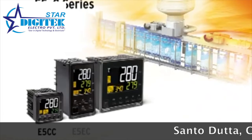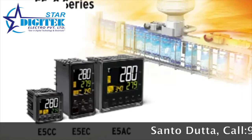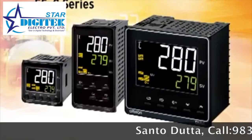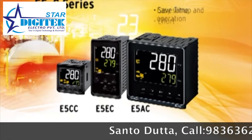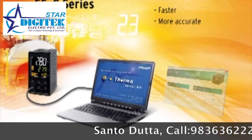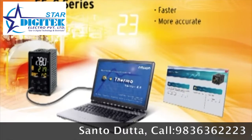The E5CC, E5EC, and E5AC set new global standards in the crucial areas of precision, user-friendliness, and control performance. The E5CC, E5EC, and E5AC series will save time and effort in setup and operation, while enabling faster and more accurate monitoring and control of your temperature process.